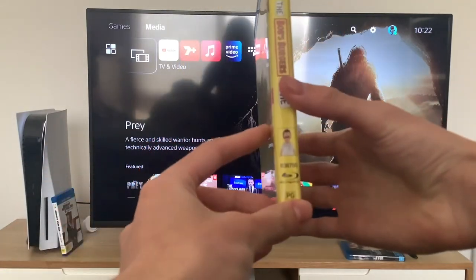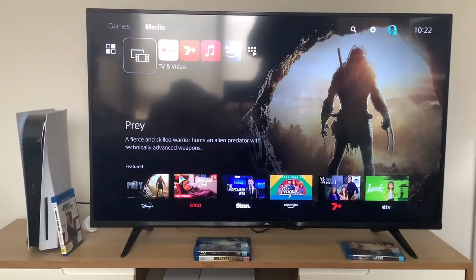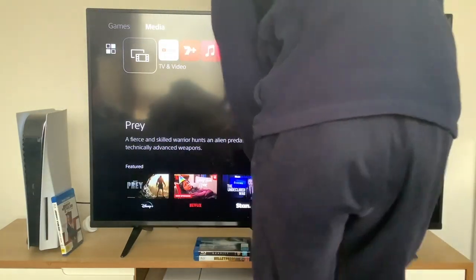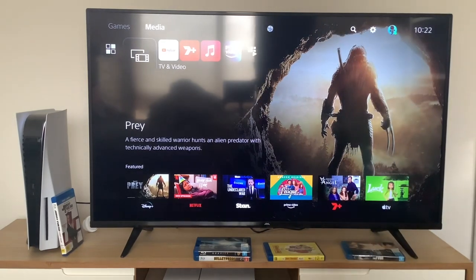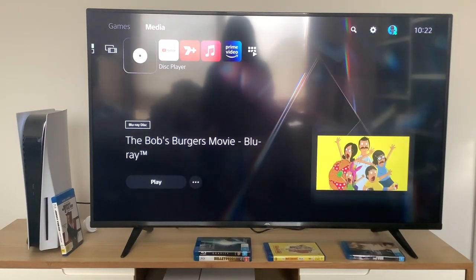Here's the front, spine, profile picture of Bob Belcher, and the back. Here's the disc.